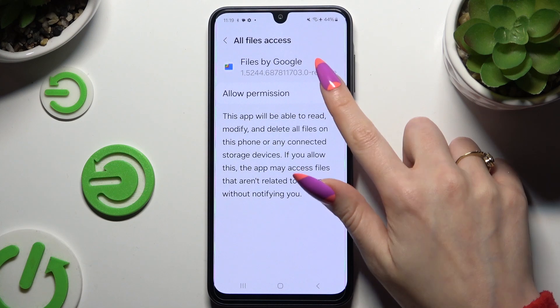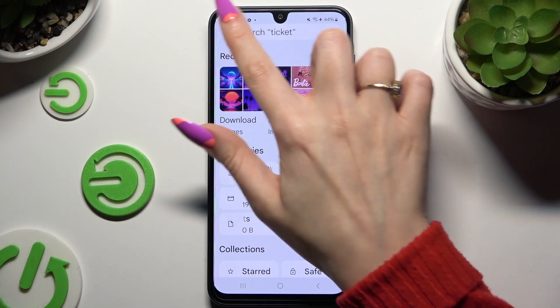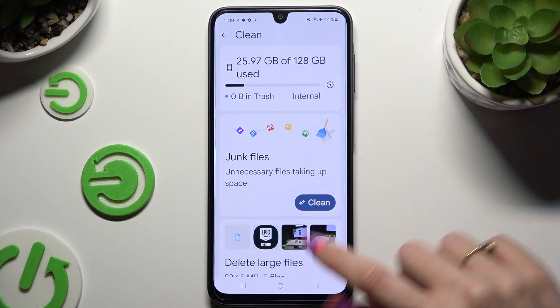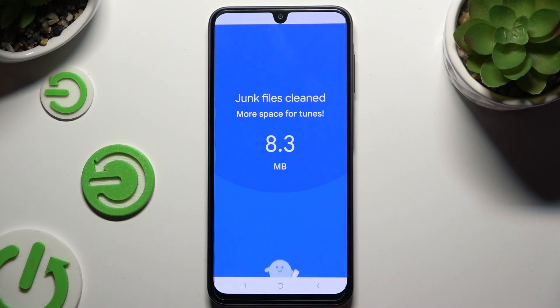Click on the settings icon to allow permission and select those three lines at the top left corner. Then select Clean, click Clean under junk files, and select Clear in the pop-up.